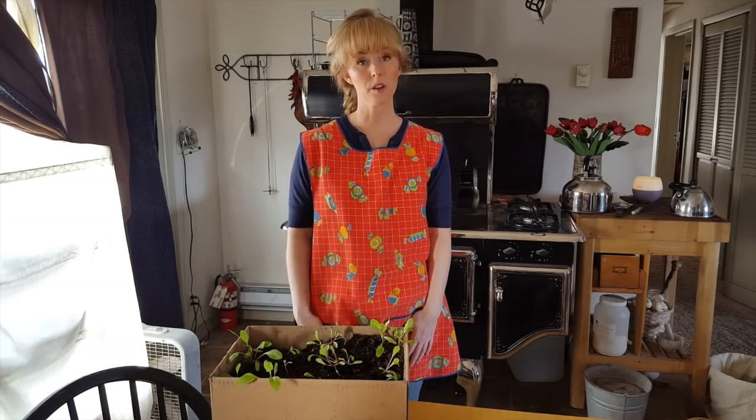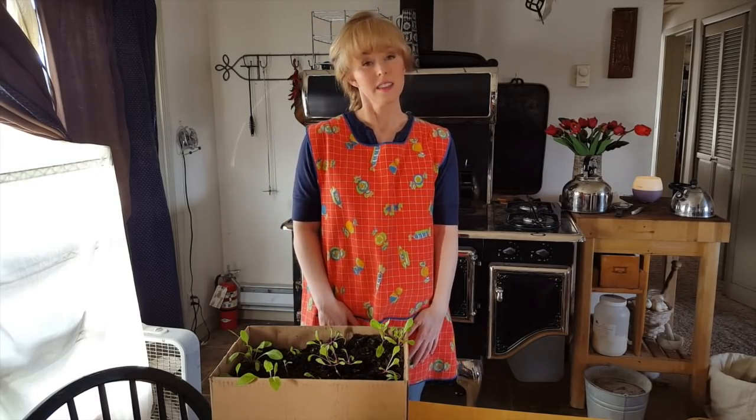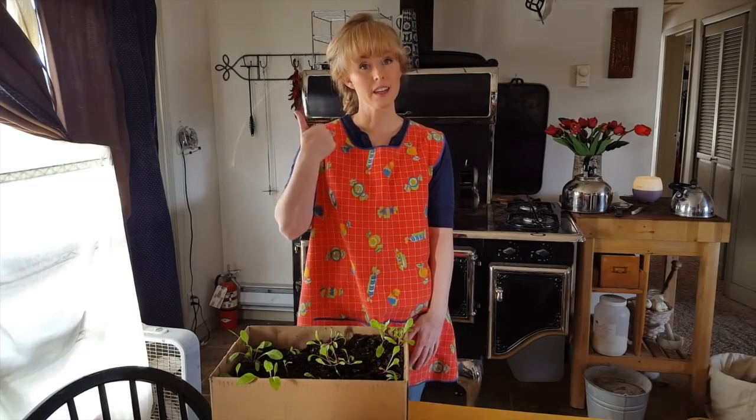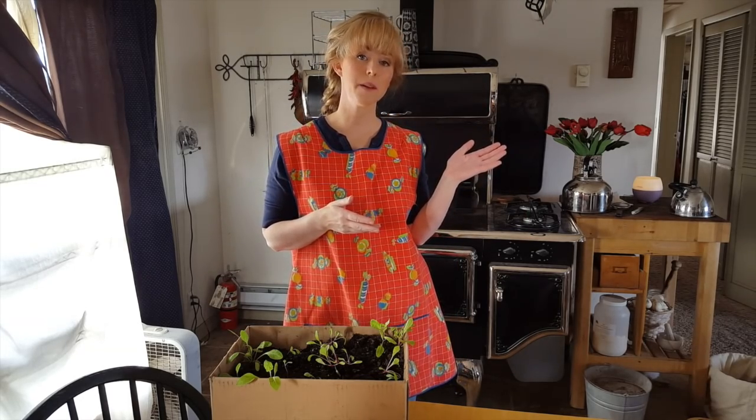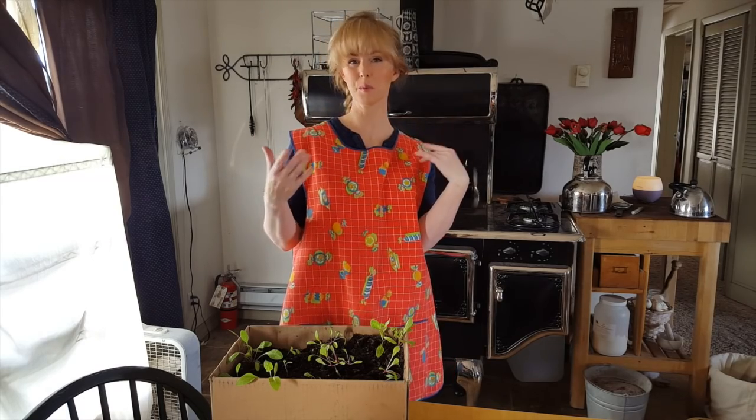We'll go ahead and walk you through that. Thanks for watching the video. Make sure to like and subscribe, go check out our website at www.dirtpatchheaven.com, and go check us on Instagram and everywhere else, and share our videos — we really appreciate it.